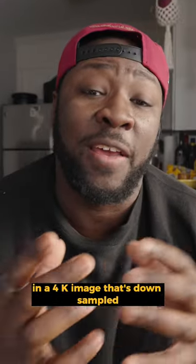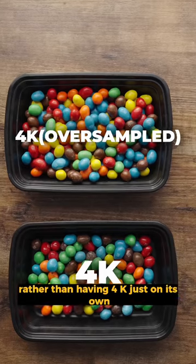That way there's more detail and information in a 4K image that's downsampled rather than having 4K just on its own. It's genius.